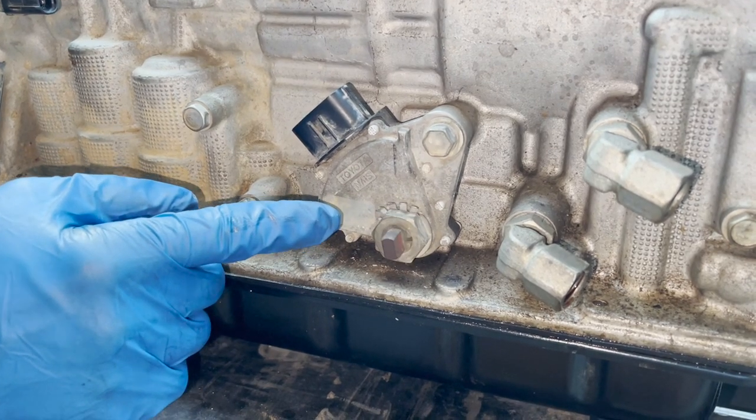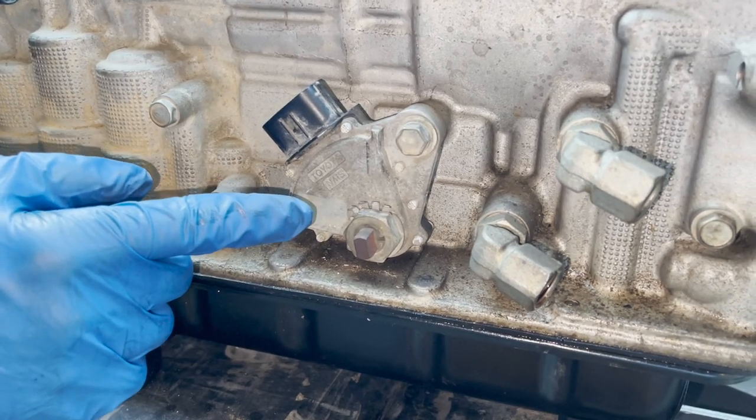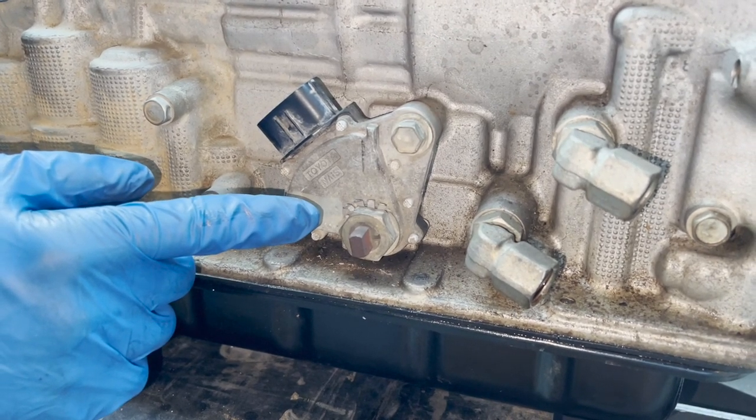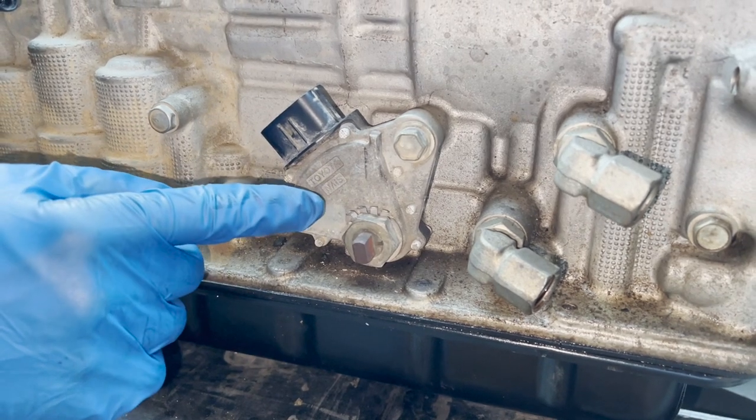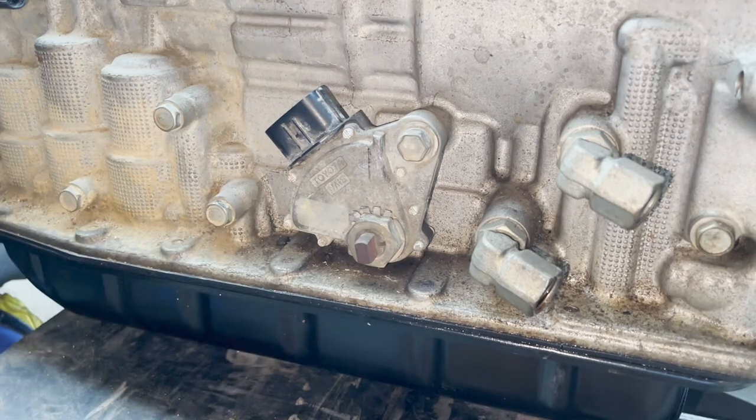The purpose of this switch is it's not going to let you drive the vehicle if it's broken, because it won't register that the vehicle's in park. If it goes bad, you're wondering why you can't start your vehicle or why you can't shift - it's because the park neutral safety switch went bad. Now I'm going to get on here with a 22 millimeter socket and break it free.